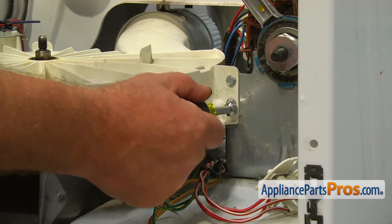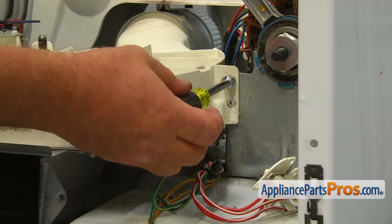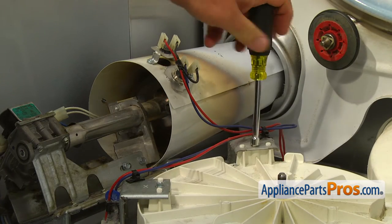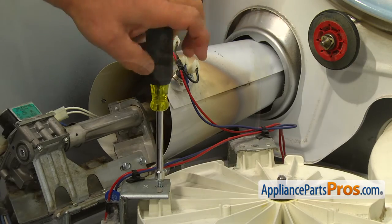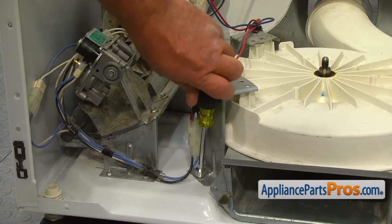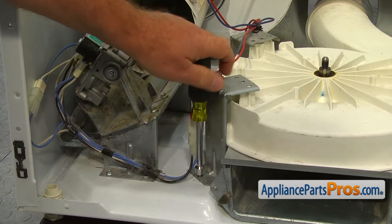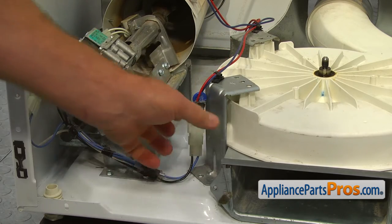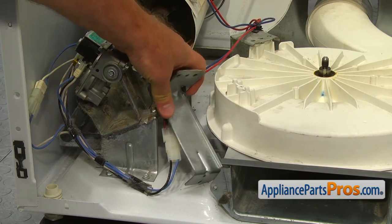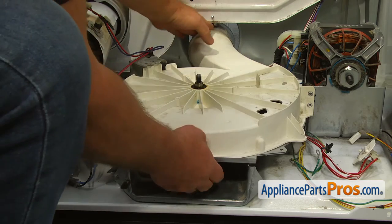Remove the two 5/16-inch screws to the right of the blower housing. Remove the two quarter-inch screws that hold the brackets to the blower housing. Remove the 5/16-inch screw at the bottom of the left side blower housing mounting bracket. Pull the blower housing assembly from the rear exhaust vent and take it to a table.